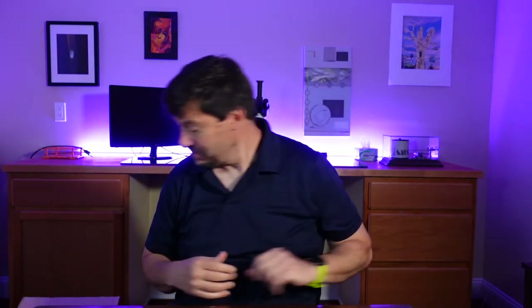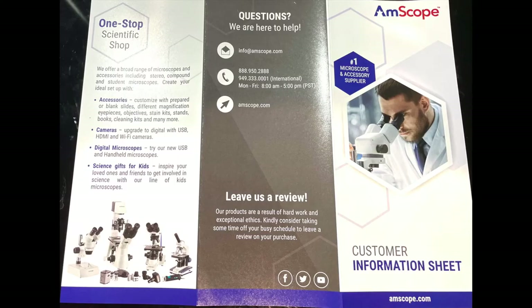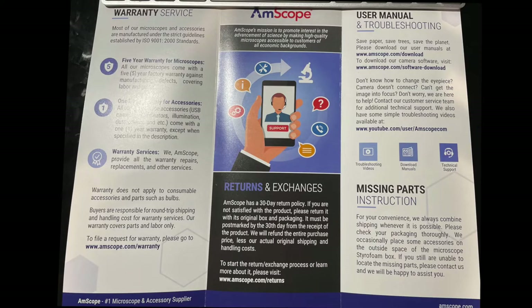We open up the box and the first thing we see is a packing list — not that informative, just tells us what's in there — a piece of packaging, and a darkfield condenser. This is a special condenser that allows us to use darkfield illumination. A useful piece of paper in the box is the customer information guide, which includes contact information, warranty information, a link to the user manual, and information on returns and exchanges.